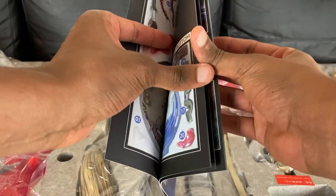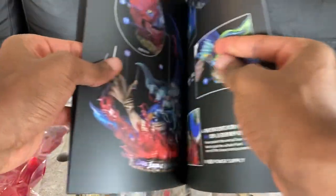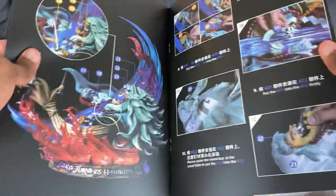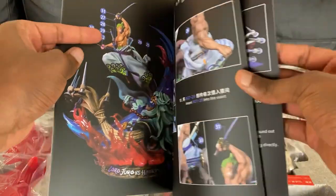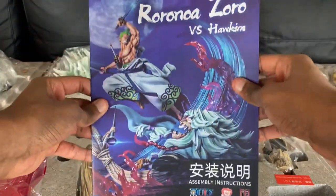So we have about 31 different pieces. As you flip through, it just gives you the direction on where all the pieces go. I'm not going to lie, this looks like a lot, but I accept any challenge and it just looks like it's going to be epic at the end.